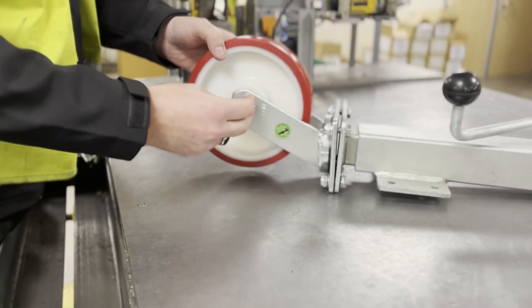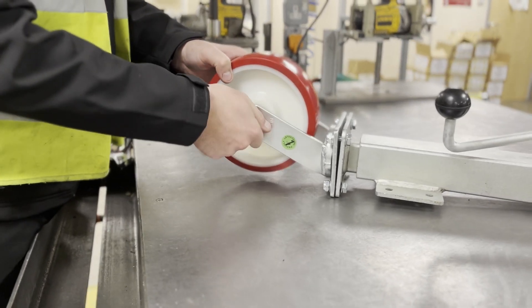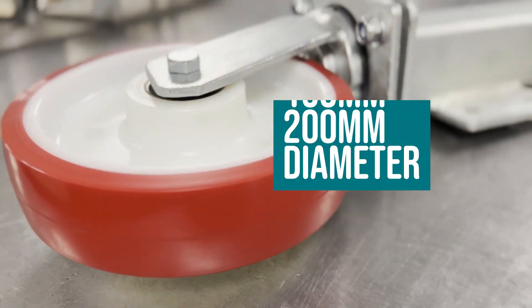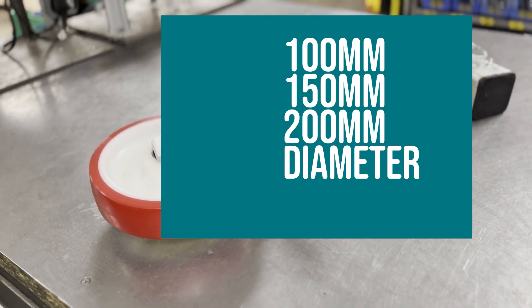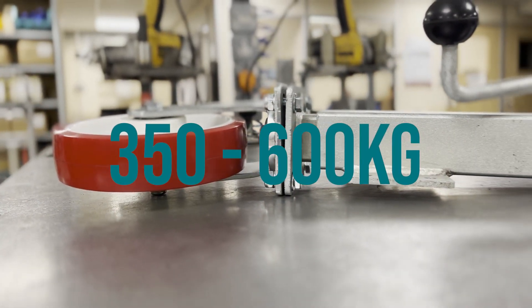The jacking caster comes with a 92 Shore red polyurethane on nylon wheel. Fittings are available in 125, 150, and 200 millimeter diameter with load ratings varying from 350 to 600 kilos.